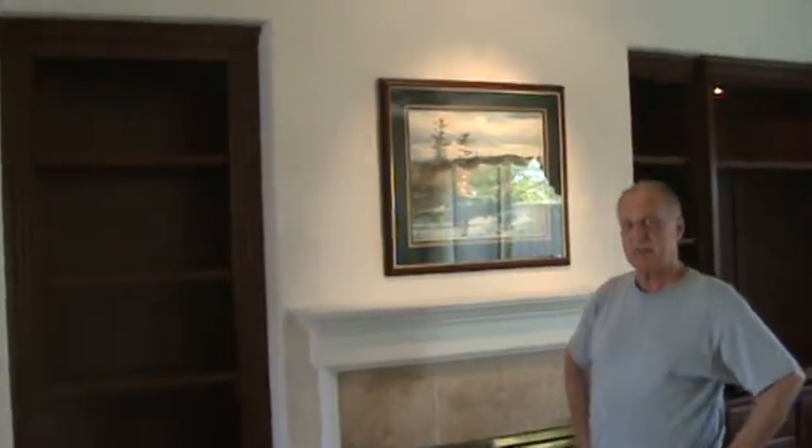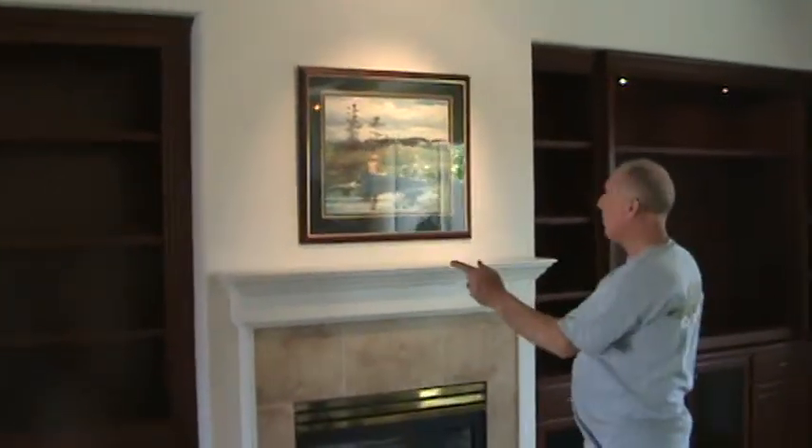Welcome to AskTheCabinetMaker.com, this is Mark, thanks for following me on the internet. We just installed an entertainment center with a fireplace in between, one cabinet on each side.